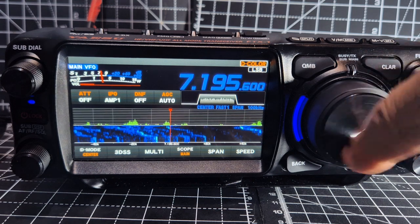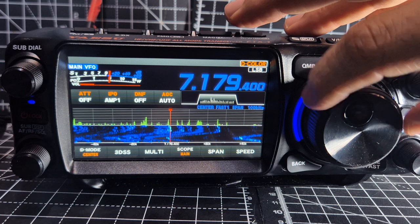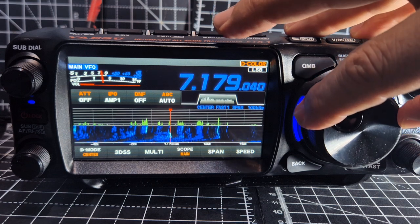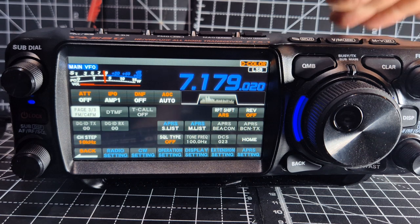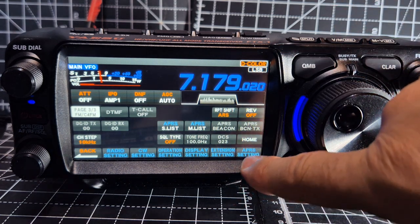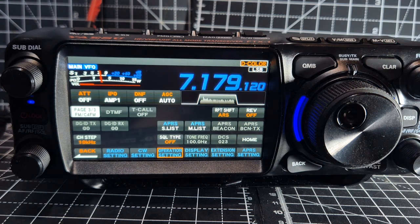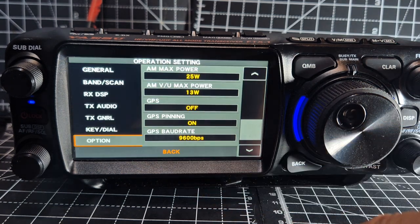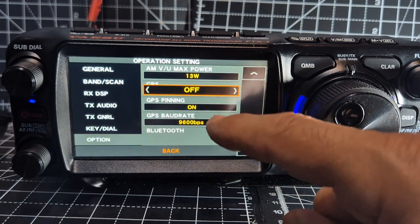I have managed to get myself a GPS antenna. Let's quickly turn it on — press and hold operation, go to the bottom with the down arrow, GPS turn.